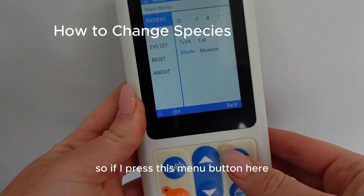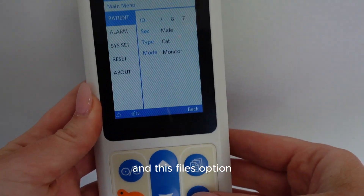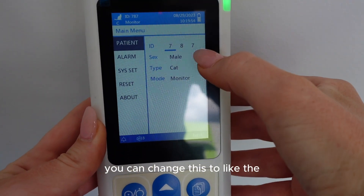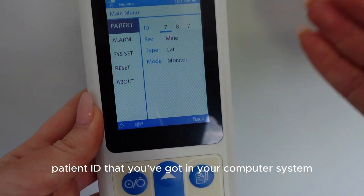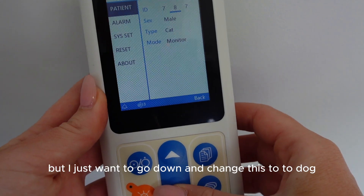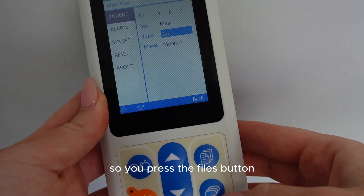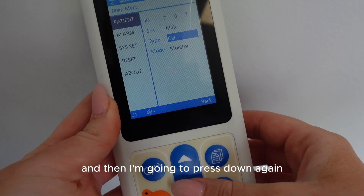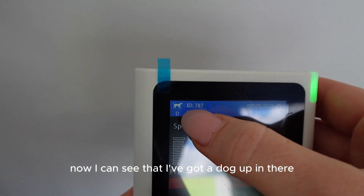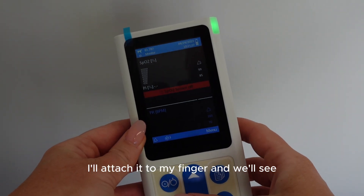If I press the menu button, I can navigate through the menu with these two buttons and the files option. The files option lets you change the patient ID to match your computer system. I'm going to navigate down and change the species setting to dog - press the files button, press down again, press files again, and now I can see that I've got a dog icon showing.